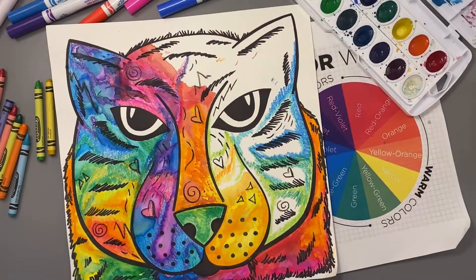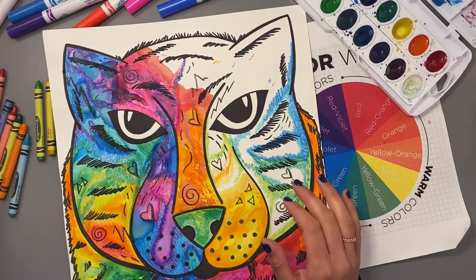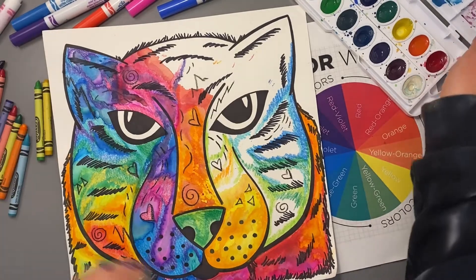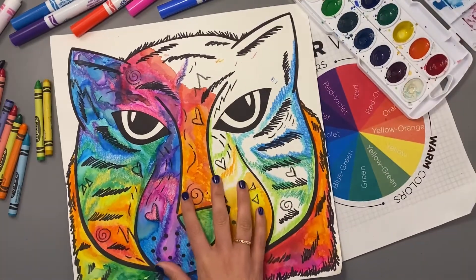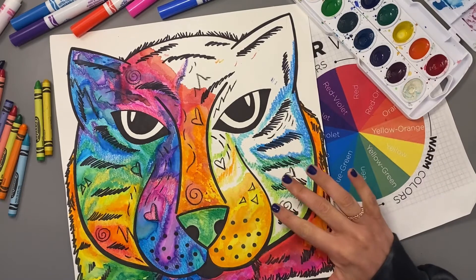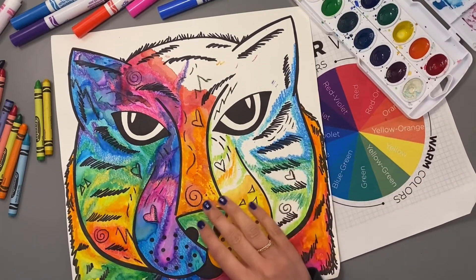When you're adding color to your Dean Russo tiger, you can use a variety of materials. I've been using some crayons, some washable markers, and some watercolor paints. It's important to know how these materials all work together. Dean Russo is a mixed media artist, meaning that he uses many different materials on his art, and he does this in a certain way.